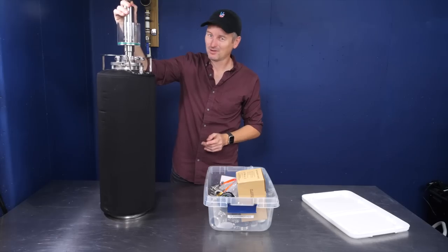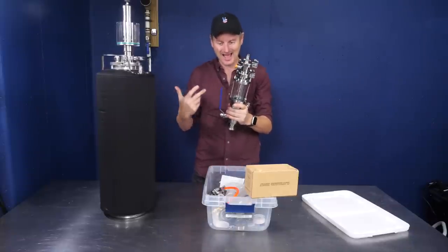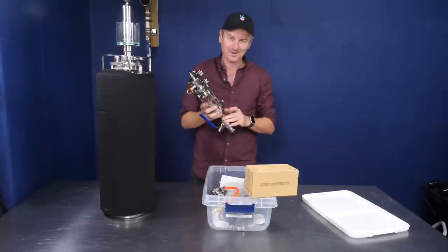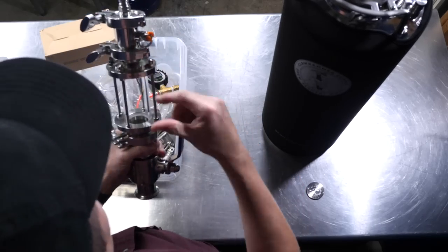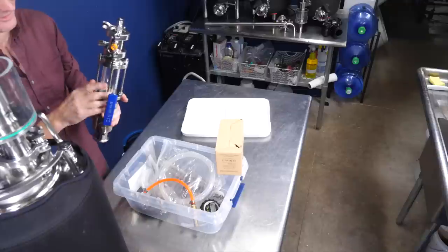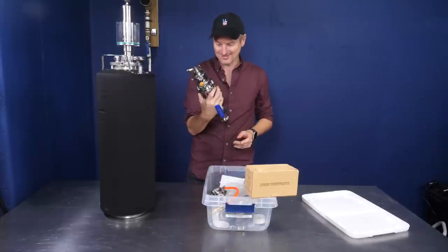You can also vent the pressure by pulling on the top. Instead of the spunding valve, you can attach this accessory to use it for adding additions into the keg as you go. For example, if I want to dry hop but don't want to open the top and expose it to air or vent all my pressure, I can put the hops in here, charge it with CO2 and flush it out with the PRV. Then when I'm ready, I pull on this lever to open the butterfly valve, drop the hops in, close it up, and I've added dry hops completely without exposing the keg to oxygen.